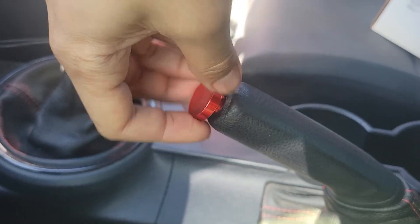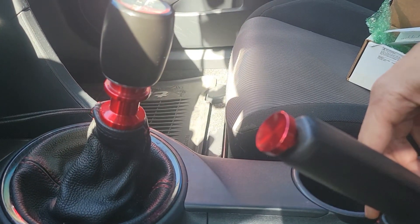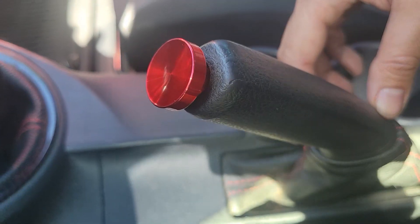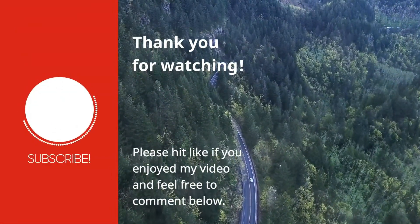I'm just going to raise it up just a little bit. That looks really nice, and it's the perfect addition to my reverse lockout ring. I'm glad I didn't miss out on the opportunity to get one. I'll put a link to A Car Guy's Garage website in the video description below. If you haven't hit subscribe to my channel yet, please do so now. And as always, thank you for watching.